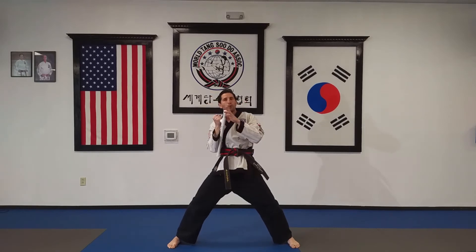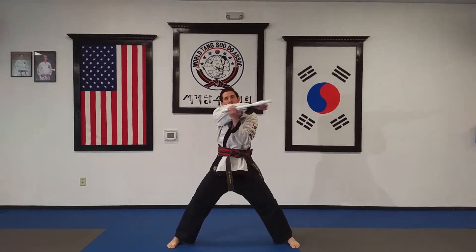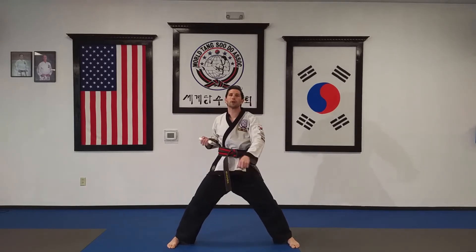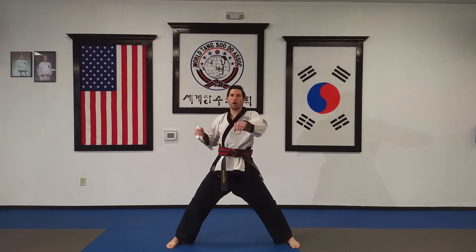From here we'll do a punch. We're going to use this knob end to concentrate our strike, coming in this way. This is along my outside arm — just like that. Let's punch. Hop, hop, hop, hop.